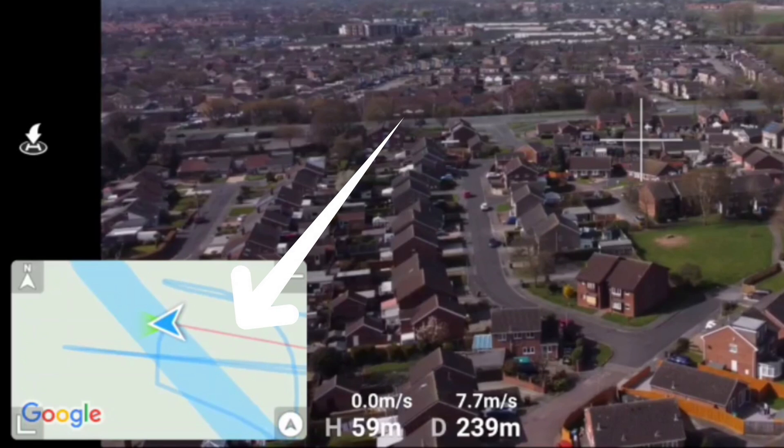I did actually do a second part of this video where I did a little manual course lock flight using the arrow function and the return to home map, just literally flying along the straightest line, and it did work quite well. But practice your flying skills — I do have a new video coming out very shortly that will hopefully improve everybody's flight skills and I really want all of you to take part.